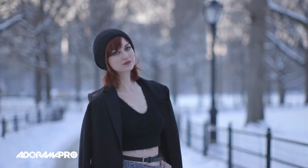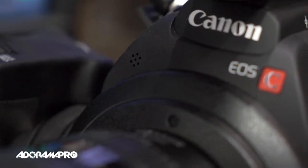They've also added this little controller on the LCD so you don't have to do it from your hand grip side. Like the C100, the C100 Mark II has a handle with XLR inputs and a microphone. In addition, there's a small onboard microphone, so if you don't want to use the handle for a smaller package, you can still get scratch audio.